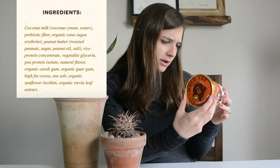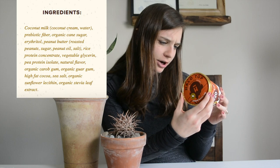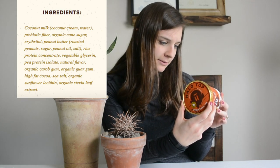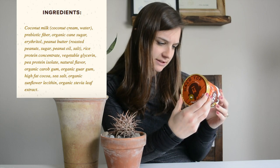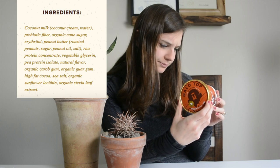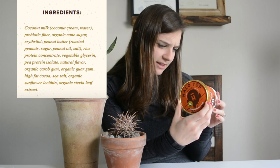Then we go on to the ingredient list: coconut milk, prebiotic fibers, organic cane sugar, erythritol — which is one of those sugar alcohols — peanut butter, rice protein, vegetable glycerin, pea protein, natural flavors, and then a couple of different additives and flavorings.